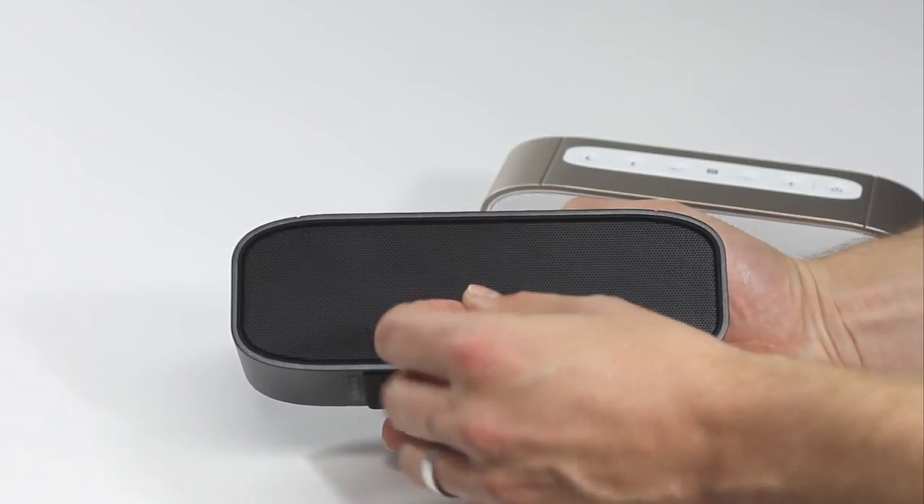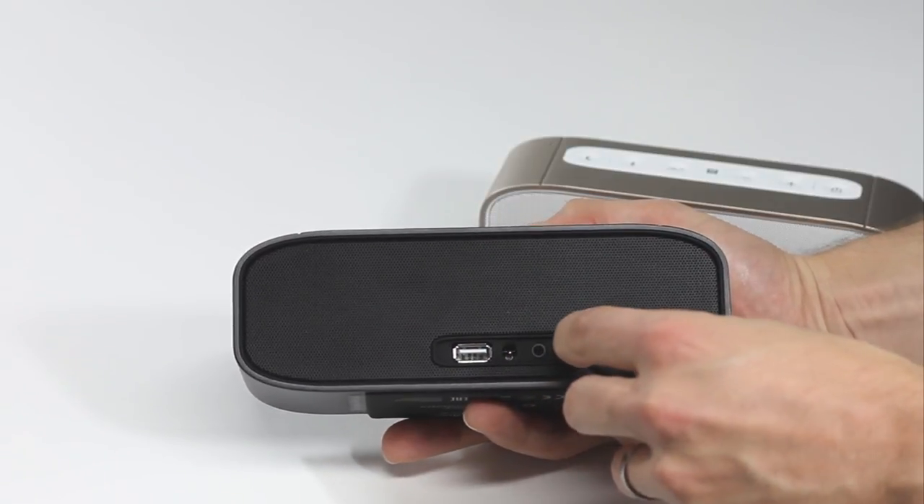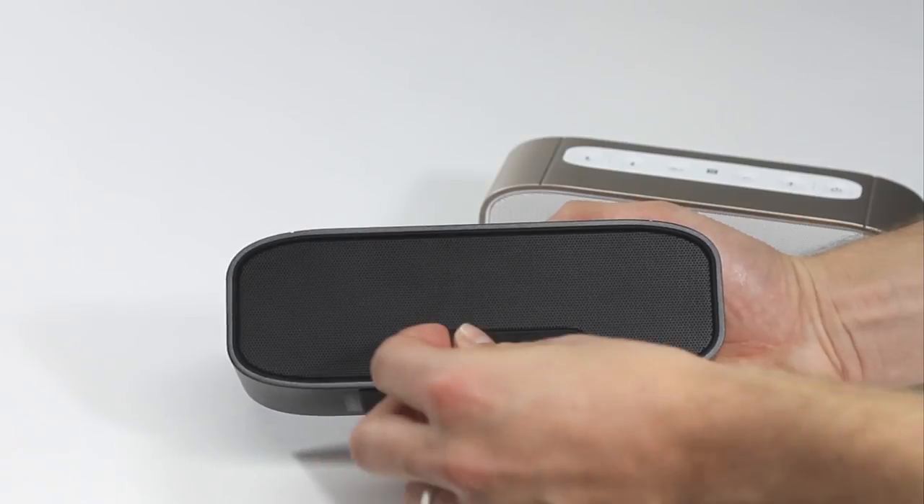If you wish to use them separately, simply set the mode switch back to the A setting on both G2 speakers. They will unsync with each other and you can use them individually again.